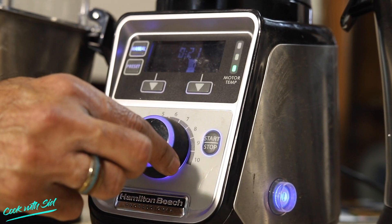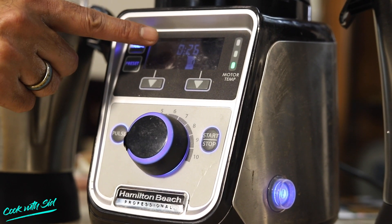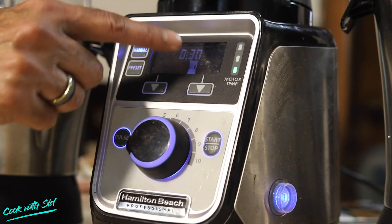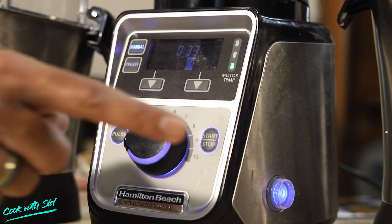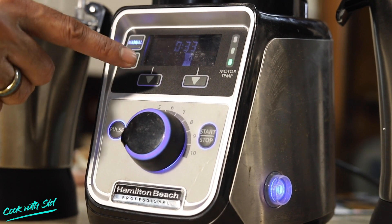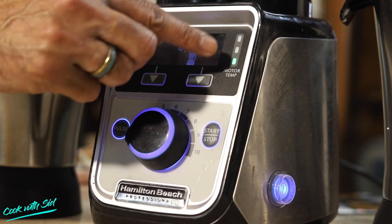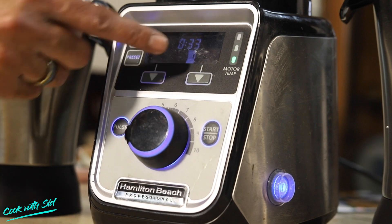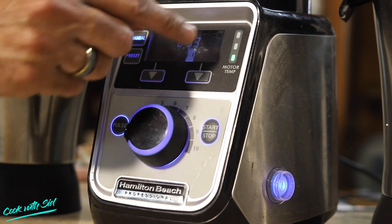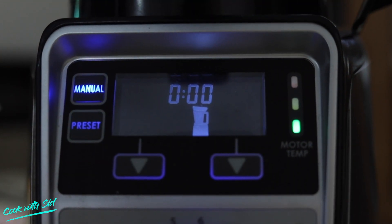Back to slow speed, and if you see, we also have a timer. This timer works in seconds, so you know exactly how much time you've been grinding — for example, 33 seconds. In manual mode, you can grind easily. Also, if the motor gets warm due to temperature, you can give the mixer grinder a break for some time.